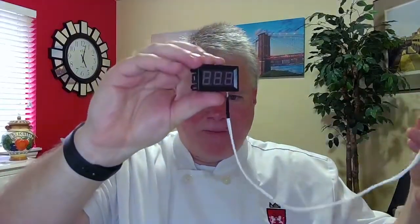This thermometer is very simple — I think I got it for about 13 bucks off Amazon. It's got two pieces to it. One is the probe, and I'm going to drill underneath the oven because the temperature I'm interested in is actually how saturated the floor of the oven is with the heat I need.